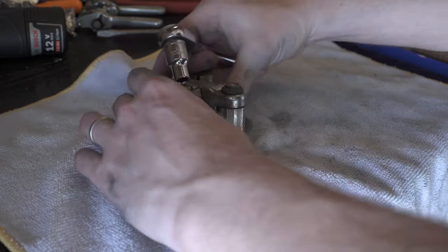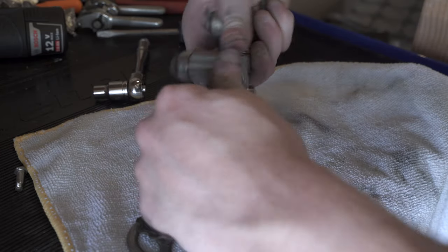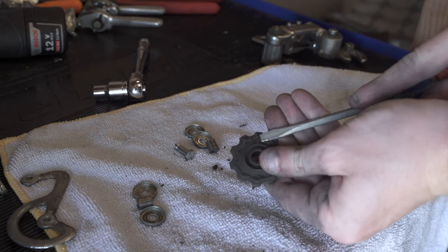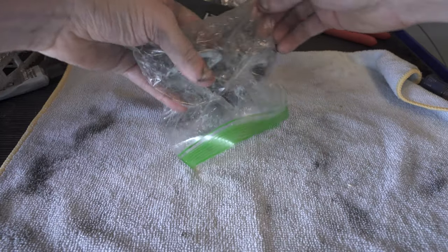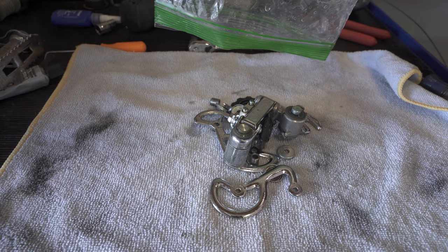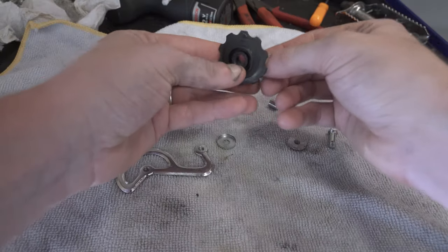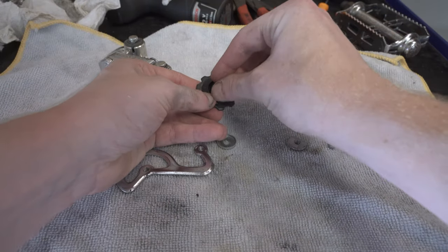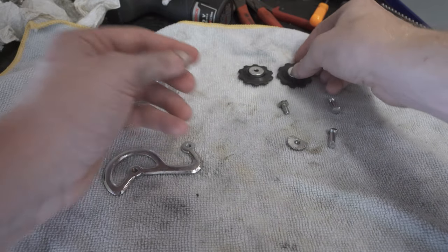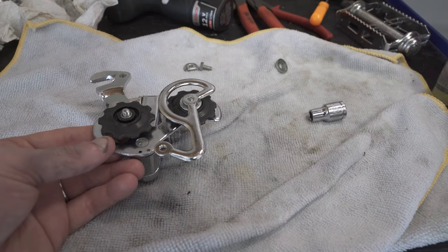This rear derailleur — the Shimano derailleurs Schwinn picked in the 70s were so overbuilt in a way. They're not really high-end and not even bearing derailleurs, but just a little bit of degreasing in the ultrasonic — that's the result you get. No scrubbing, just the ultrasonic degreaser, a little bit of Evaporust, and that's it. Then you just throw them together with a few bolts and a little bit of oil and they clean up so well.